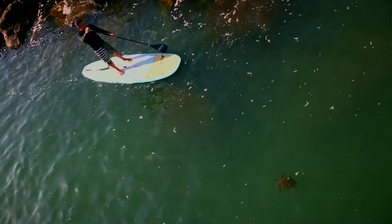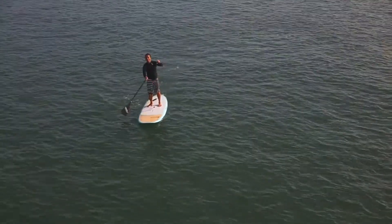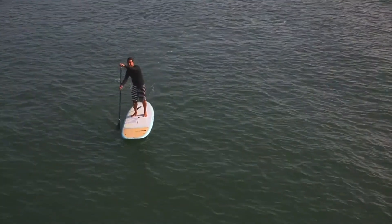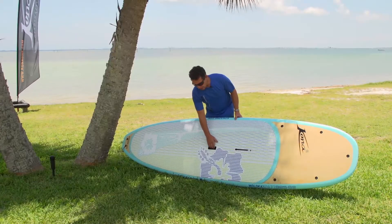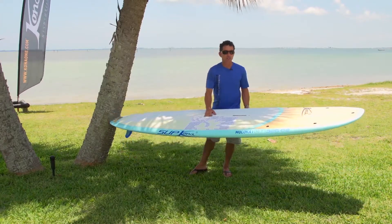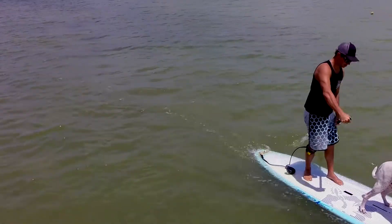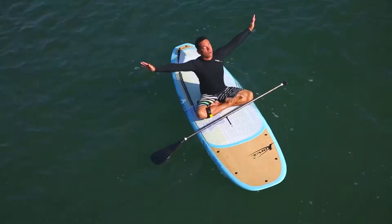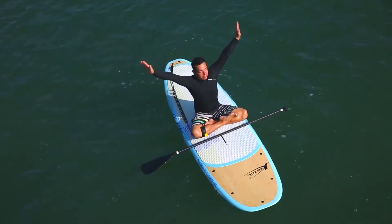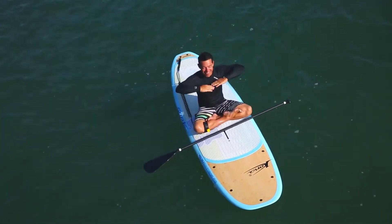Today I will introduce you to a great board from Kona. The stand-up paddle board is the Molokai, and it is 10 foot 7 and 82 cm wide, or 32 and a quarter inches wide. It's very stable and very wide, so you can do all sorts of touring, yoga, or just learn to stand-up paddle.